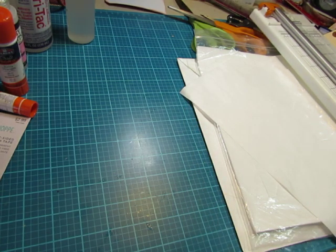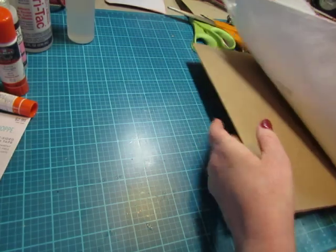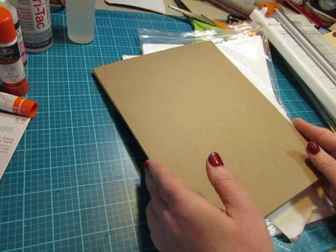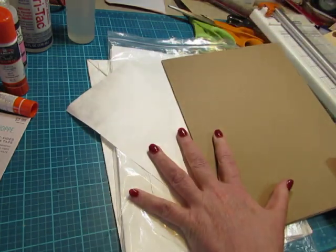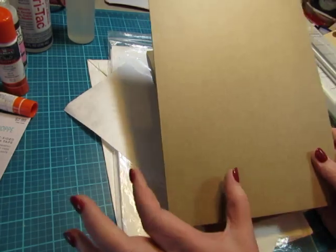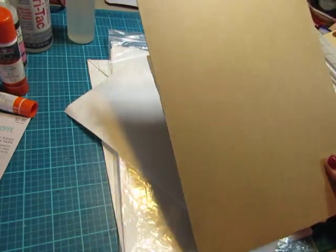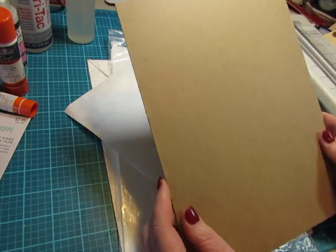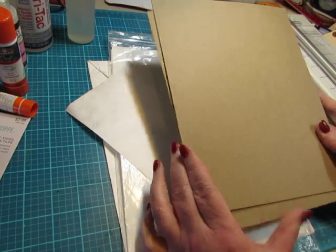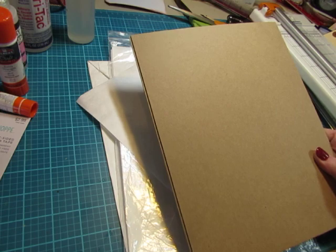Besides adhesives, other basics are the bases for your journal. I always keep chipboard on hand. I talked about these items in my Raggedy Ann journal cover video — I use this to make my spines and I can also cut it to the right size to make a journal cover. I keep a supply of this on hand, and I get it from Amazon — I'll link that below.